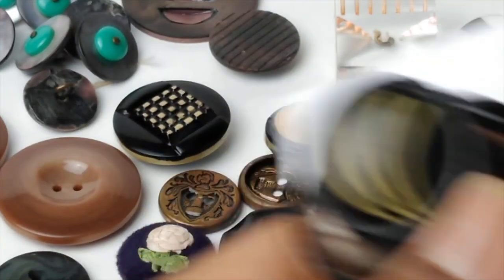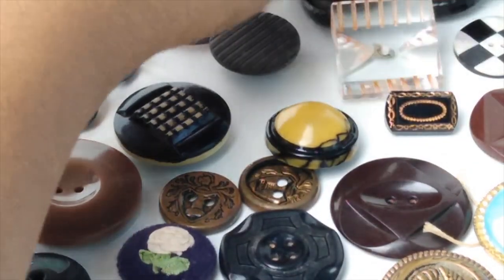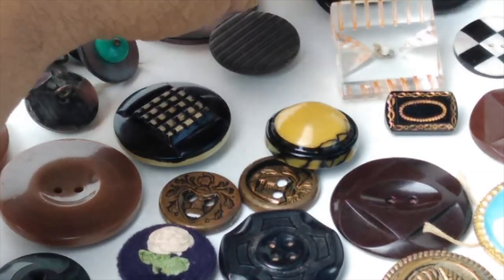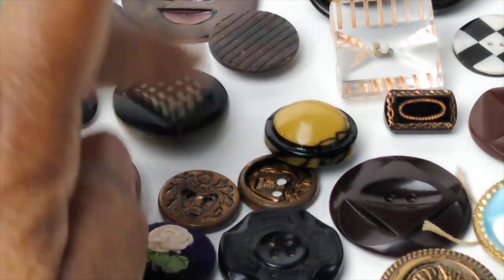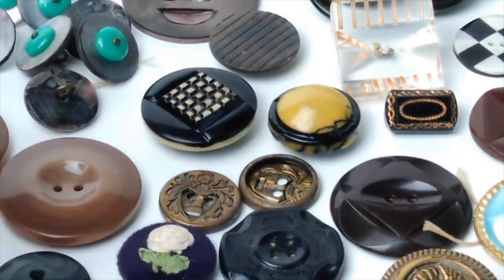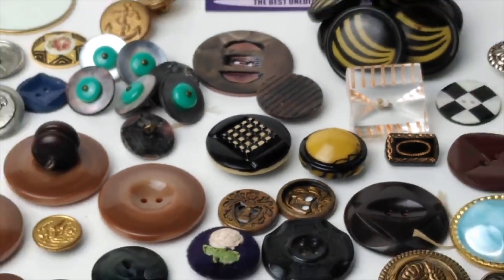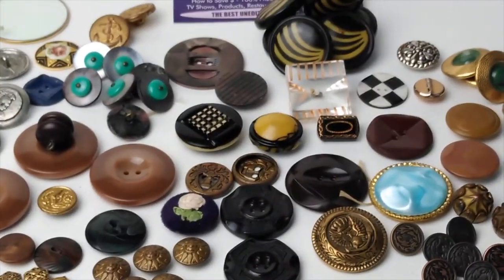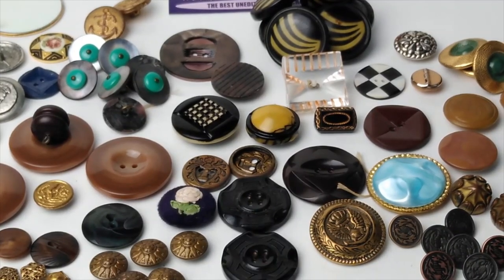It's amazing — the history of things, and something like a button that most people look at as, oh, it's just a button. And then you have the greedy people who are like, 'I have all these buttons, do you think they're worth anything?' You should want to know more than if they're worth anything. You should want to know more about them, the history of them, and then later on, if you want to get into the value, great.